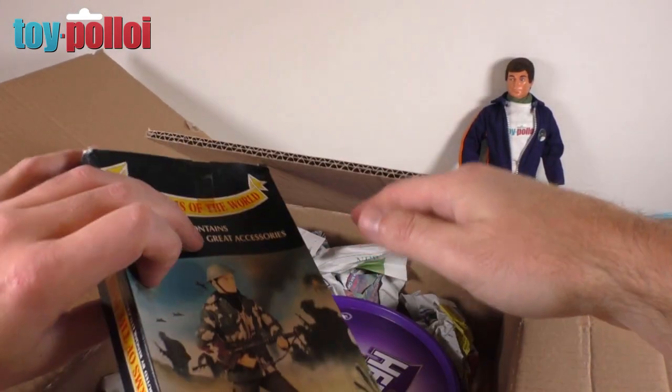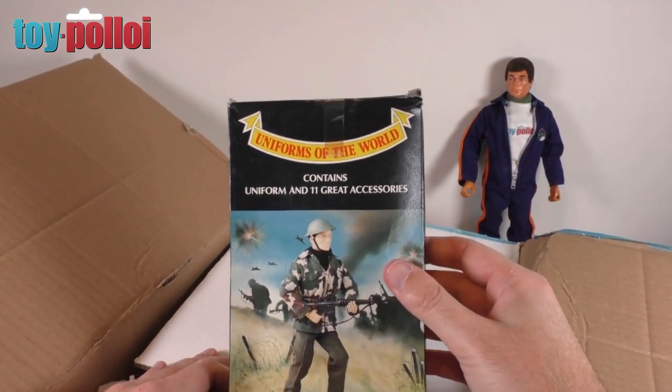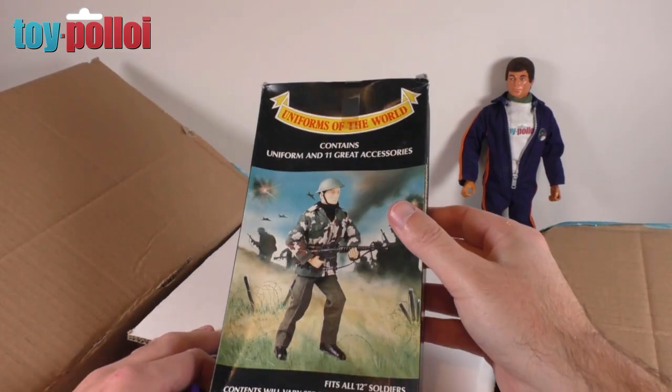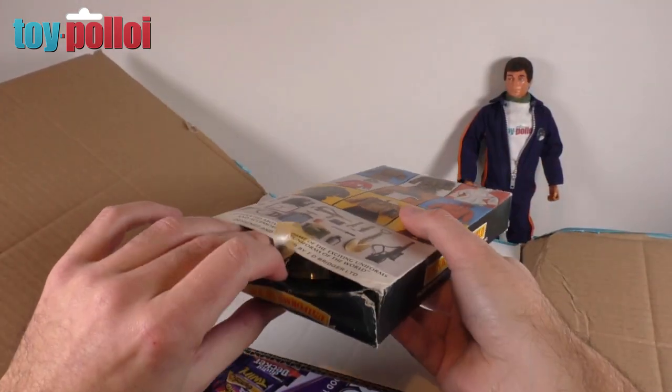First up we have a little box that says 'Uniforms of the World — contains uniform and 11 great accessories, fits all 12-inch shoulders.' This looks like Action Man uniforms to me. Let's open this box and see what's inside.